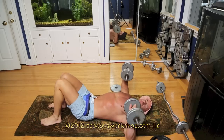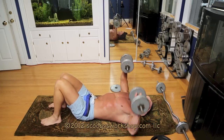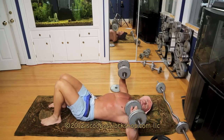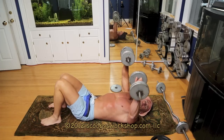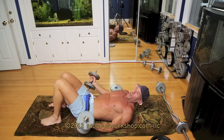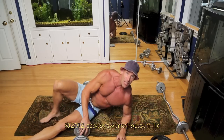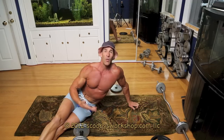The right number of reps is going to be in the 8 to 12 range. If you can do more than that, it means you need to add more weight. If you can't do 8, it means you need to use less weight — it's no fair cheating to get your reps. So you do your 8 to 12 reps of the dumbbell press, rest 1 to 2 minutes, do the second set, rest 1 to 2 minutes, do the third set.